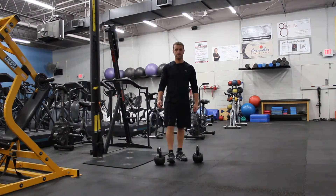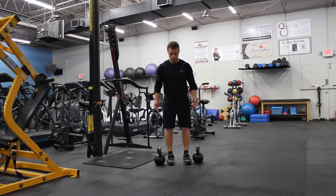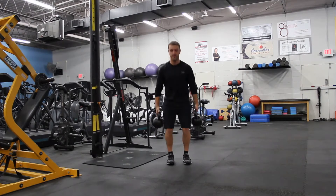Alright, so for Wednesday's first exercise, you have the farmer's walk, and we're going to superset that with the body saw.